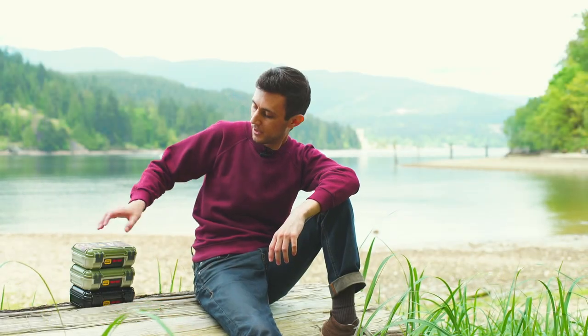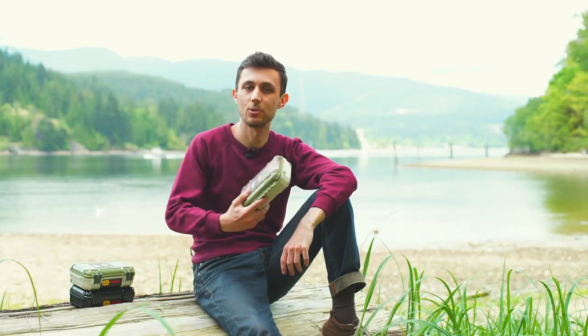Hey everyone, Alex here from HITFAR. Today we're going to be talking about the AutoBox DryBox 3250.